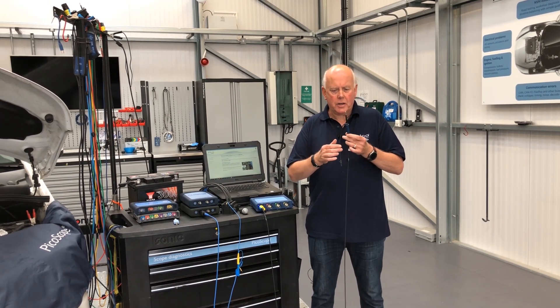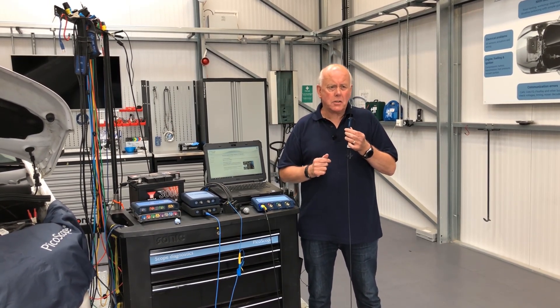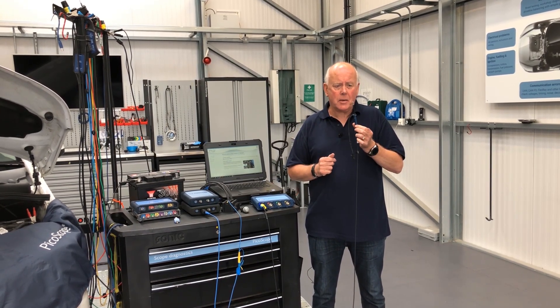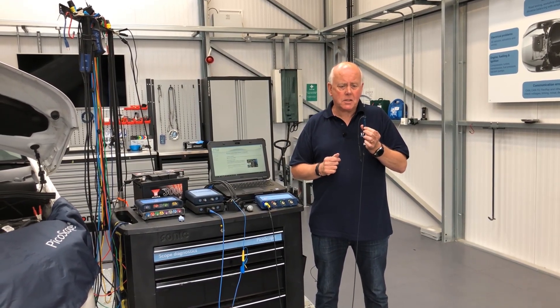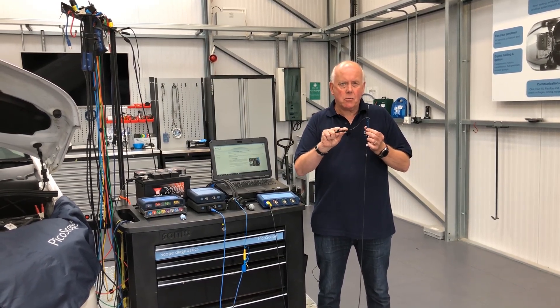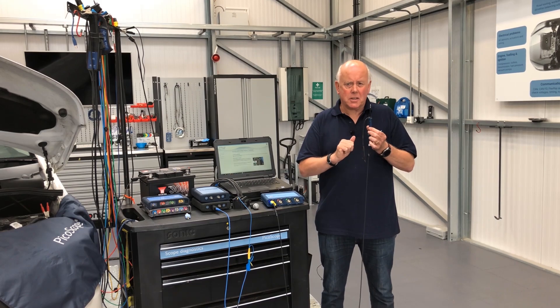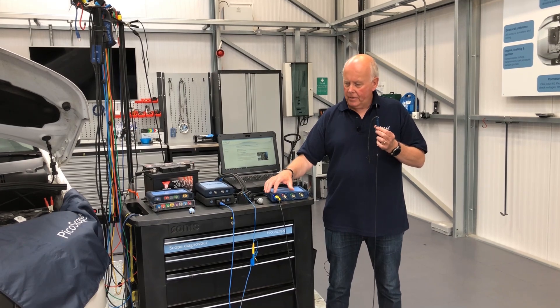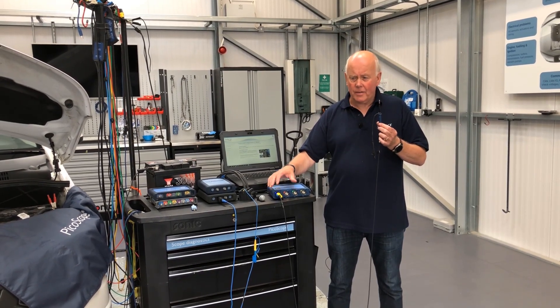You're going to look at this and think, well, I've also used this on FlexRay. Yes, you can still use this lead on FlexRay systems. You just connect onto the system, earth it out as normal, and then we can still use this. So this is the reason you don't have a separate attenuator on the 4425A.